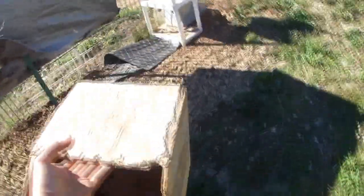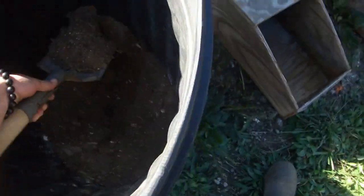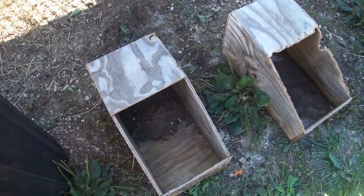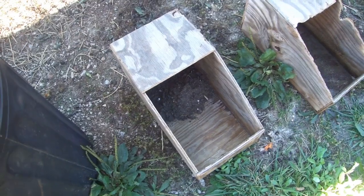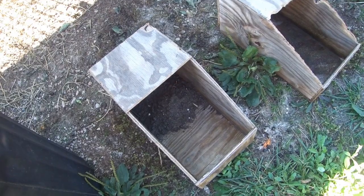We have these old nest boxes that we used for the dust bath boxes in the past for the angoras — they're now empty because rabbits like to dig and they dug out all the material. So now we're going to put some more in. Through trial and error I found that you don't fill it all the way or they'll just dig it out, so I'm just going to put a very small layer in each.